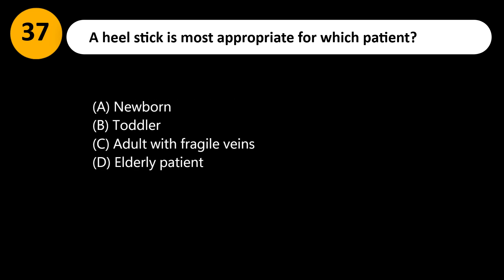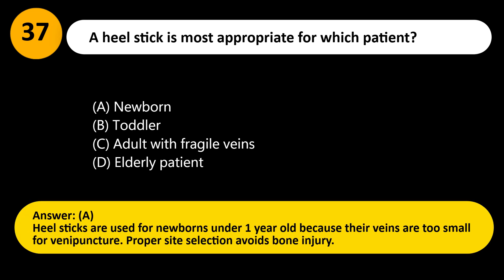A heel stick is most appropriate for which patient? A. Newborn. B. Toddler. C. Adult with fragile veins. D. Elderly patient. Answer: A. Heel sticks are used for newborns under 1 year old because their veins are too small for venipuncture. Proper site selection avoids bone injury.